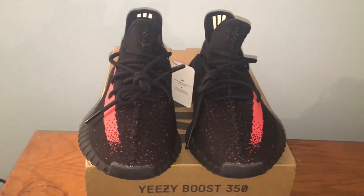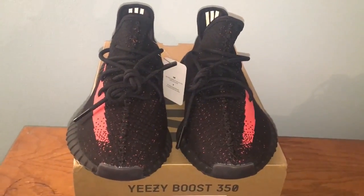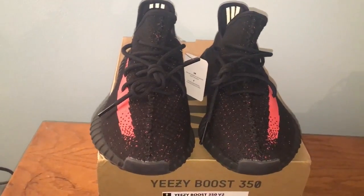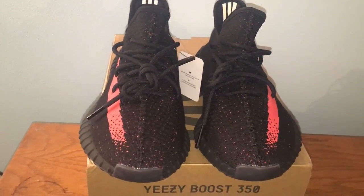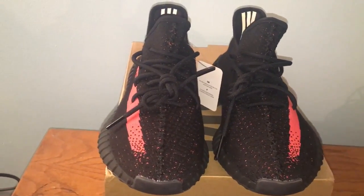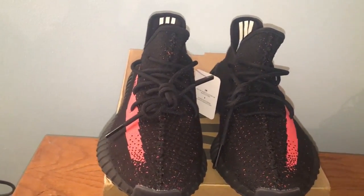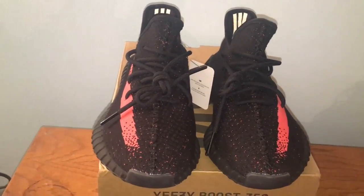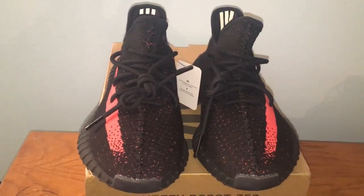What's up YouTube, this is Ian coming at you with another review. This time I got the Yeezy 350 Boost V2 in the red colorway. I typically deal with be your jordans dot club, and I purchased and received these in two days shipping — three days to get tracking, two more days to arrive, so five days total after ordering. This is why I usually deal with them: quick shipping, good service, and good customer service.